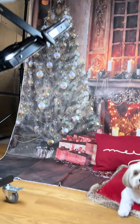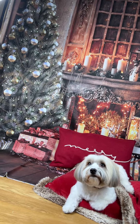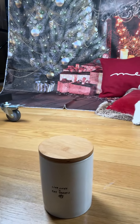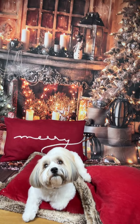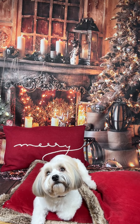And then we've got here Charlie, our model for the day. Say hi, Charlie. We've also got for Charlie treats — lots of treats, because that's the way to get them to sit and do what they got to do, and they listen, right, Charlie?